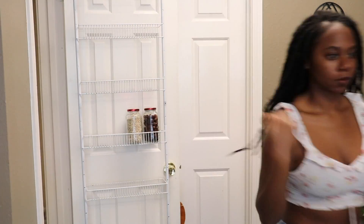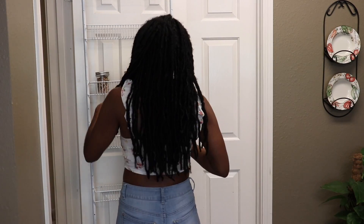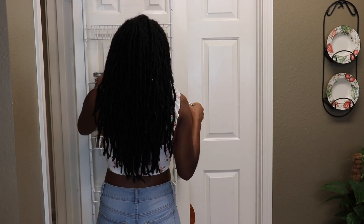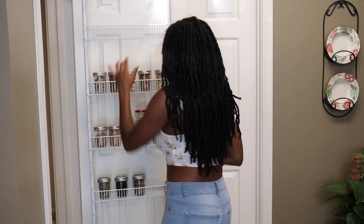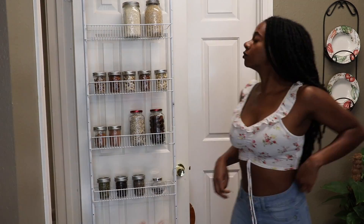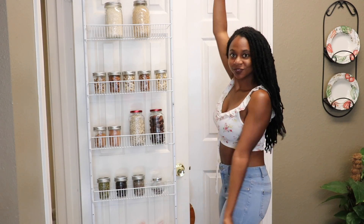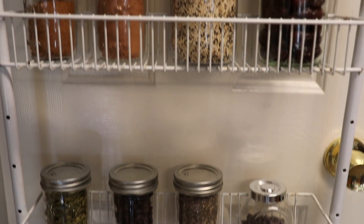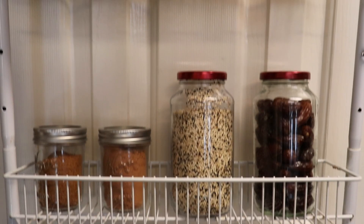I left the link in the description box to where you can get mason jars, but you can literally get them at Walmart or Target. What I've also been doing to recycle is reusing my different pasta jars that I cook with and saving them for dry foods. If you want to know where I got the storage rack, I also put the link in the description — or the closest thing to it, since we got this storage rack a long time ago.